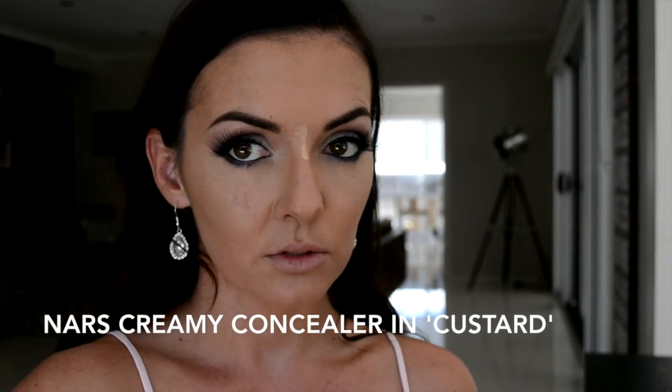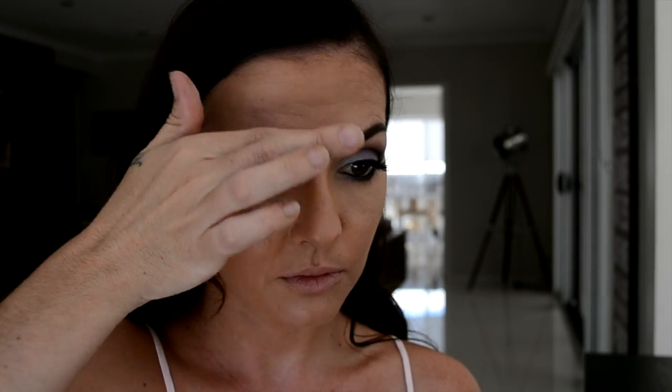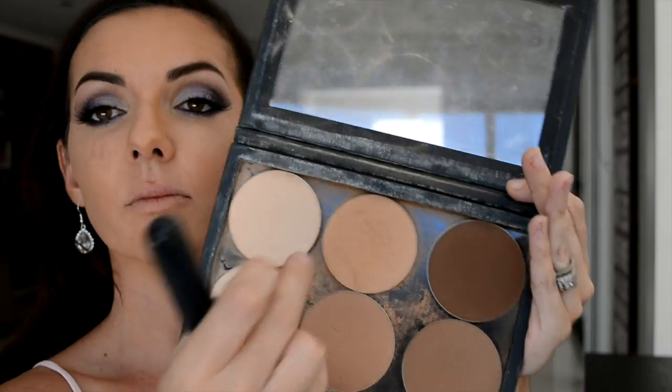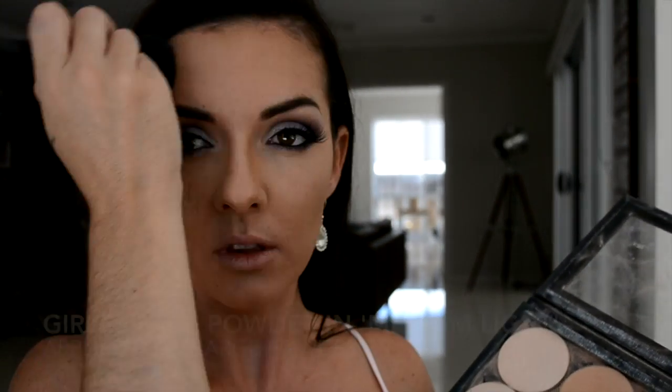When blending my nose contour I always like to use my fingers as it doesn't take off too much product and it's so easy. Now applying a little bit of that lighter concealer at the very center of my nose in a straight line and blending that out with those handy fingers. Now just setting my face with an overall face palette that is very true to my complexion — this is going to help our makeup last all day long as well as take away any unwanted shine.